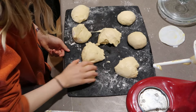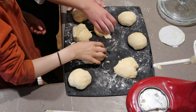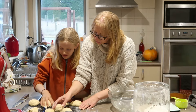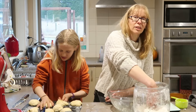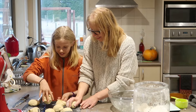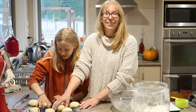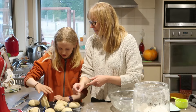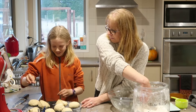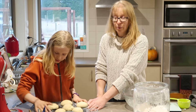I never thought that would work! Grandad showed me it - yeah! So you put your hand over it and roll. Cover them with a tea towel and then leave them for about another half an hour.